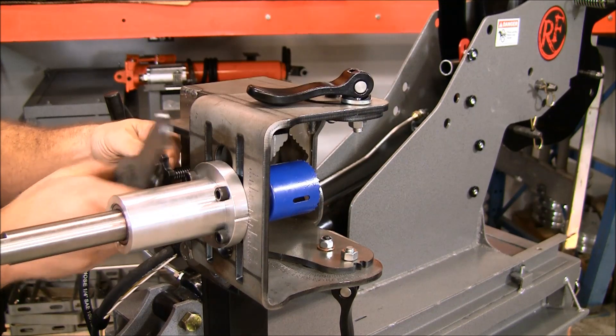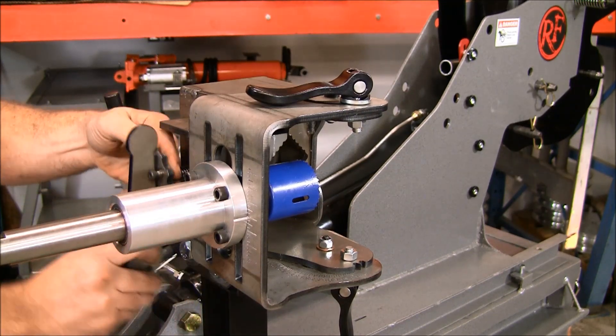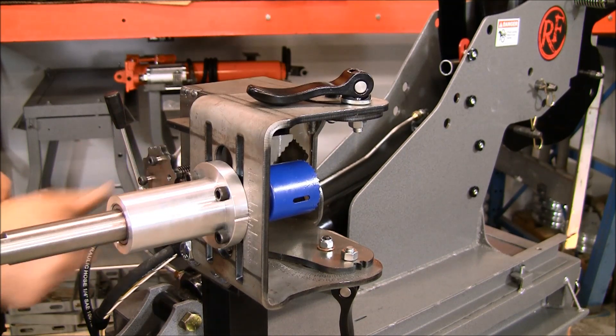If your handle ever gets in the way of your bearing block you can pull it right off and just tighten it up. It's got a thumb wheel underneath so you can drive it with your hand.